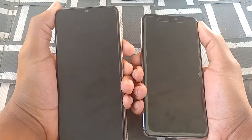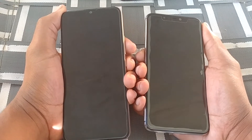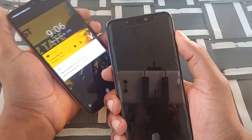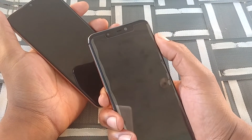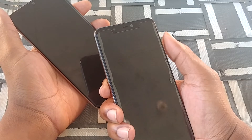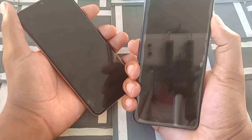Internally, with the Umidigi Power we have the Helio P35 AI processor, 4 gigs of RAM, 64 gigs of internal storage, and Android 9.0. With the Blue Vivo 11, we have the Helio P22 processor clocked at around 2 GHz, 3 gigs of RAM, 32 gigs of internal storage, and Android 8.1.